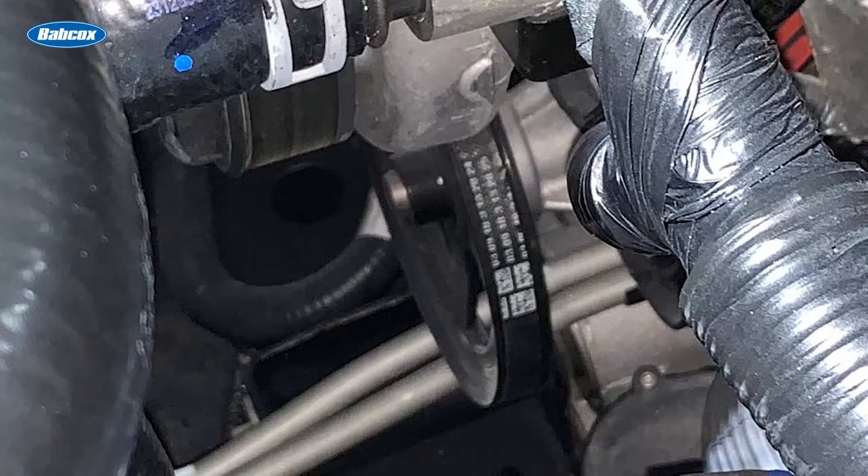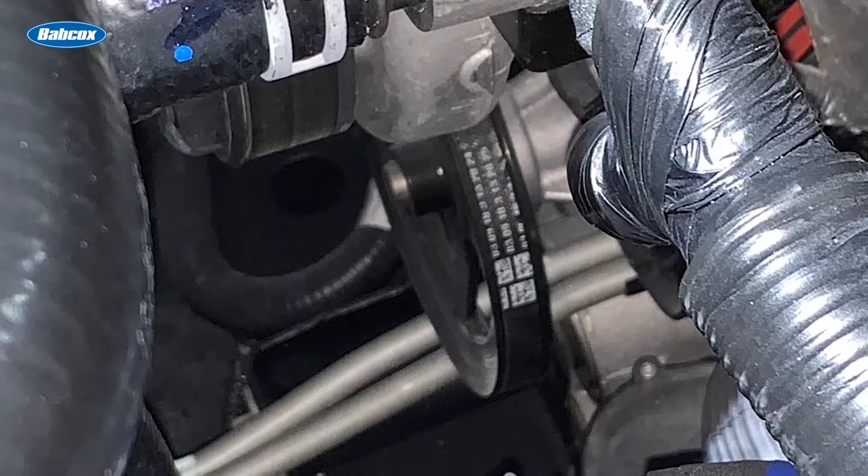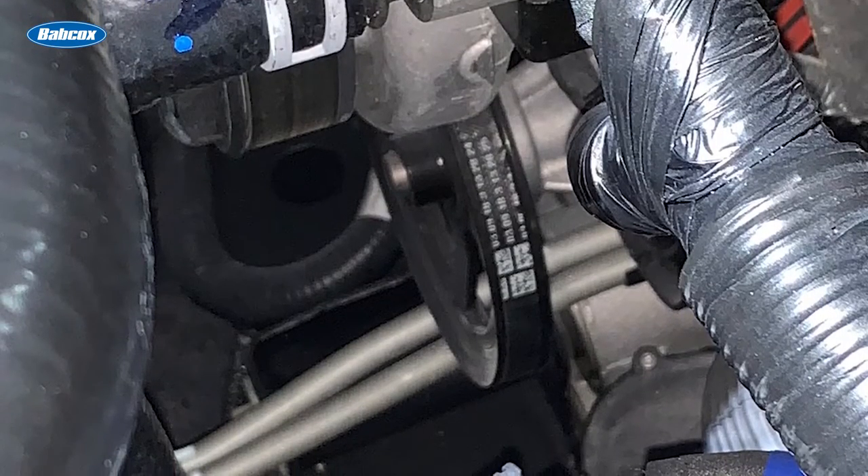In order to decrease weight and manufacturing costs, assist with belt routing issues, and take some of the load off the main accessory drive belt, GM, for example, started using stretch belts to power the air conditioning compressor on some 2009 models with the LS V8 engine.